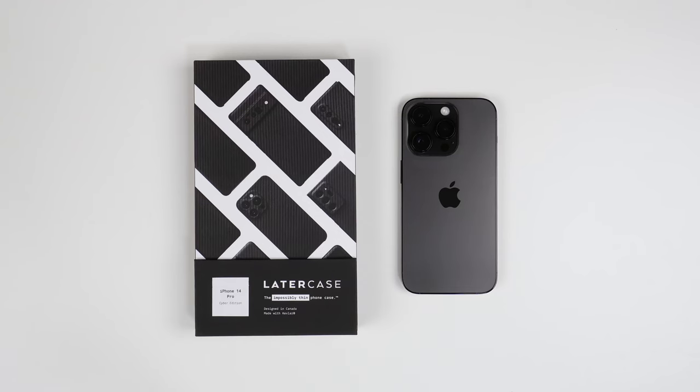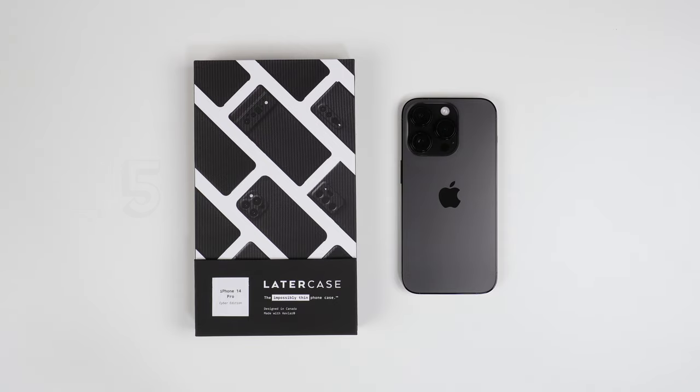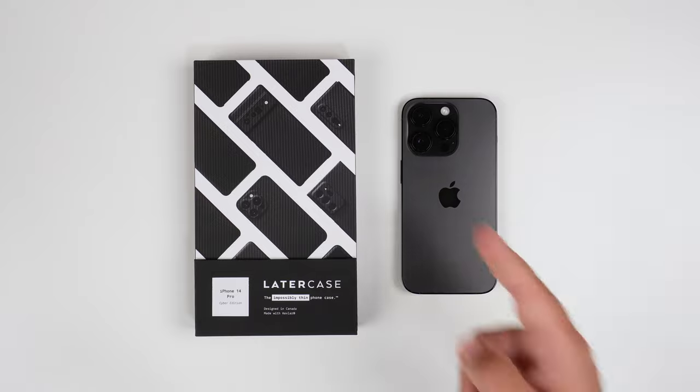What's up guys, it's Roy here. Today I'm going to be reviewing the LaterCase Cyber Edition phone case for my iPhone 14 Pro. If you have an iPhone 14, 14 Plus, or 14 Pro Max, you'll be able to get this case as well — I'll put some links down in the description. Cost-wise, you're looking at about $45 plus taxes.